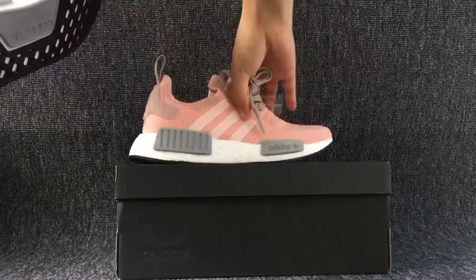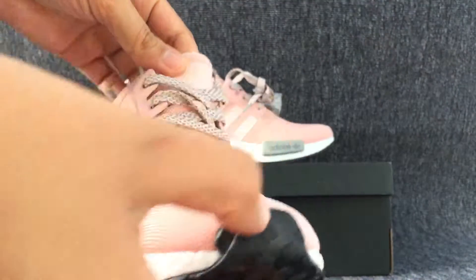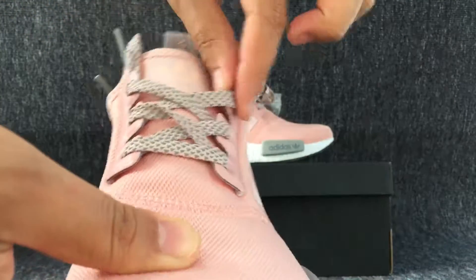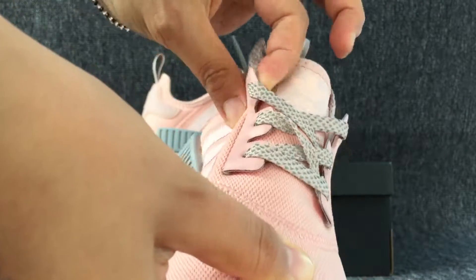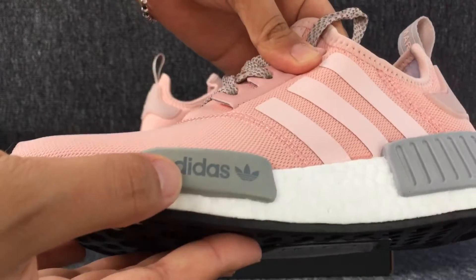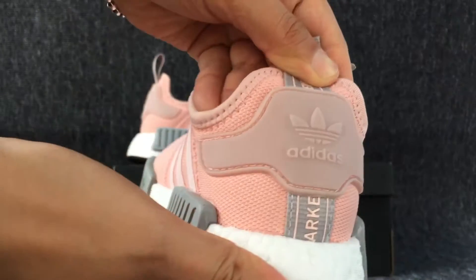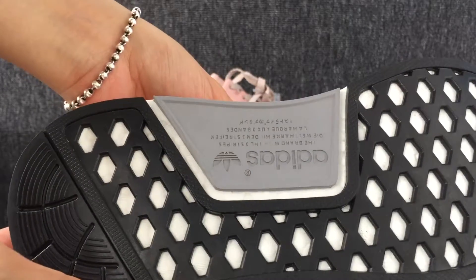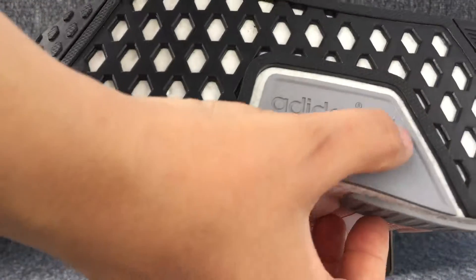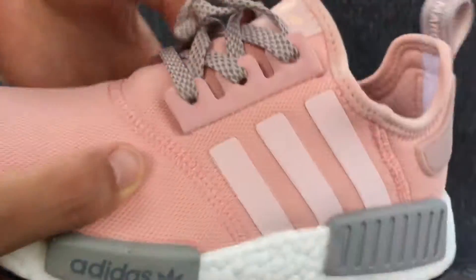The left side. This is the bottom. This is the other side.